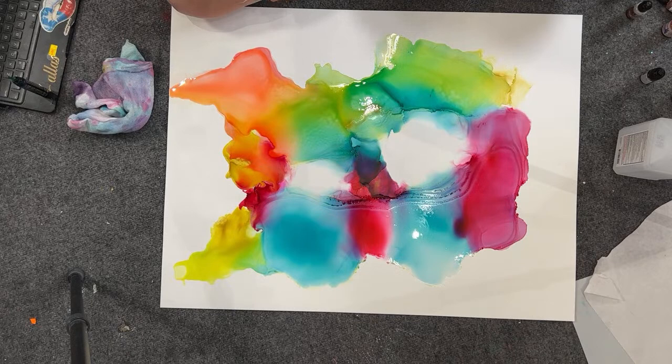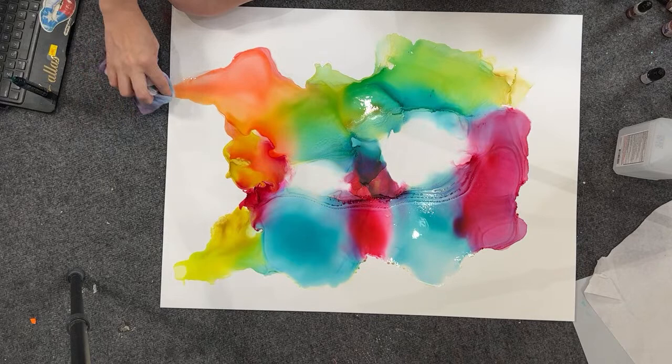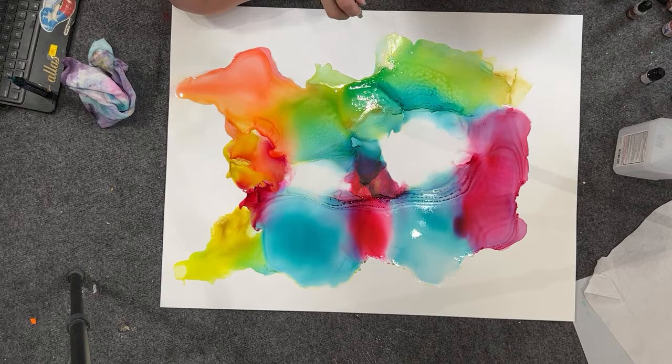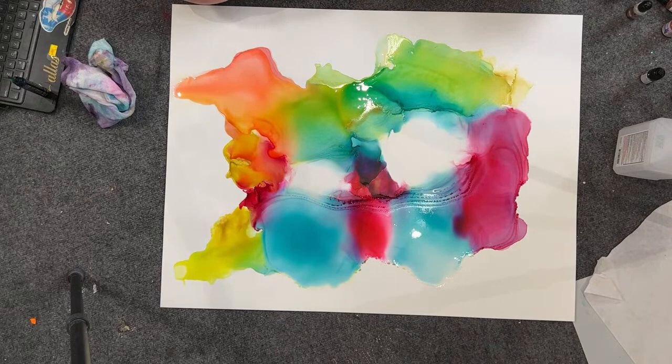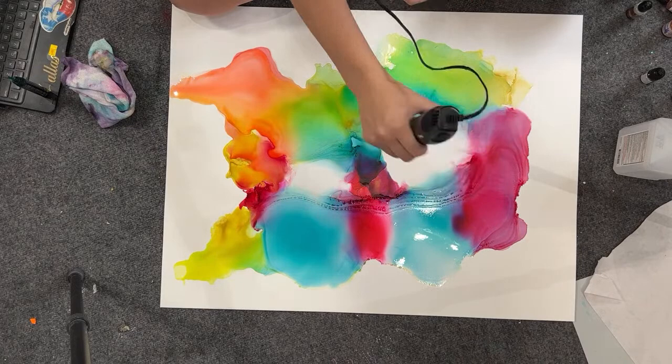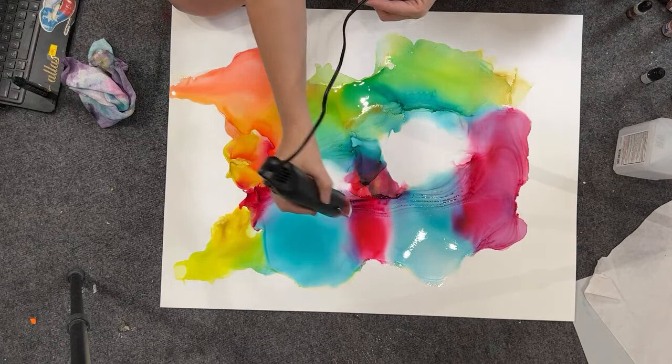I'm putting an order in actually right now — what size are you looking for? I have an order going out tomorrow to the Builder. Alcohol inks definitely one thousand percent do not work the same in humid conditions as they do otherwise. I did not have all this beading on the dryer days, and I used the exact same colors.